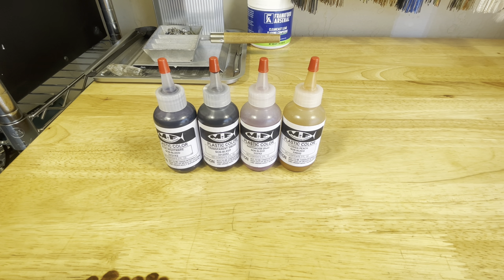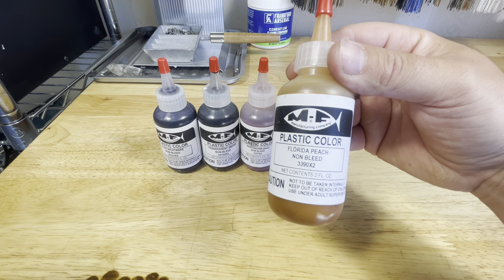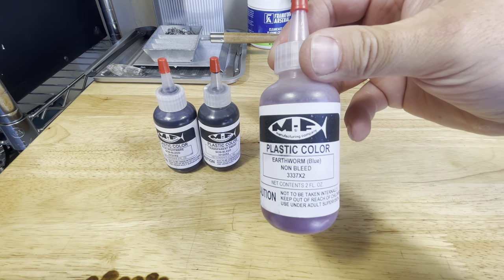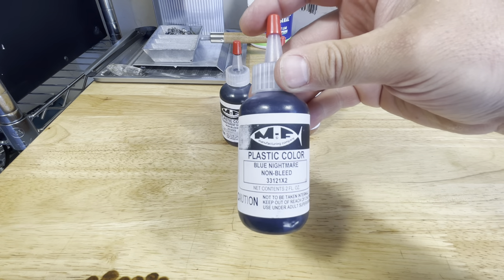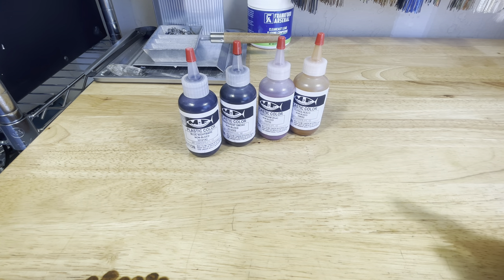Welcome back to the channel, guys. Today we've got four new colors we're going to try out, all from MF. We have Florida Peach, Earthworm Blue, Transparent Smoke, and Blue Nightmare. These are all colors that I haven't tried before, so I want to try them out. We've got our plastic cooking up, and then we'll get to the first color.